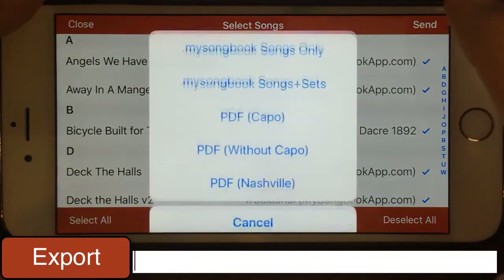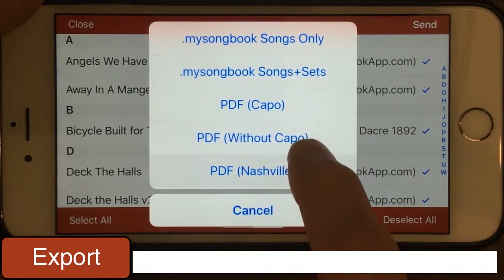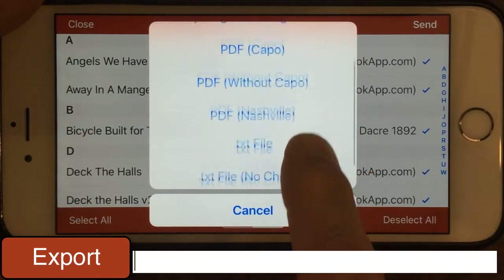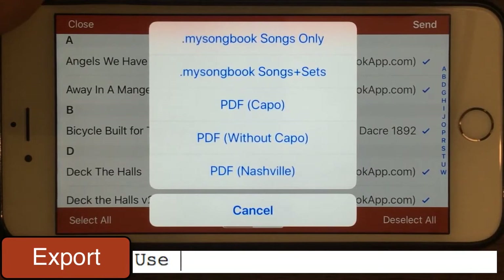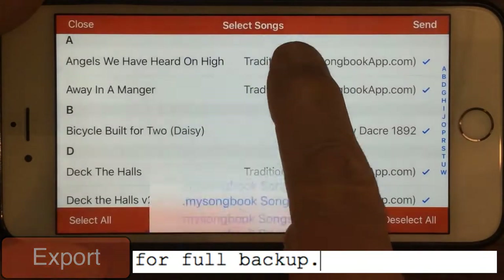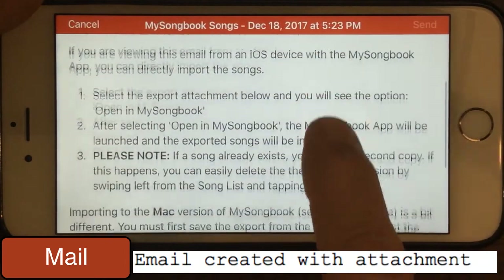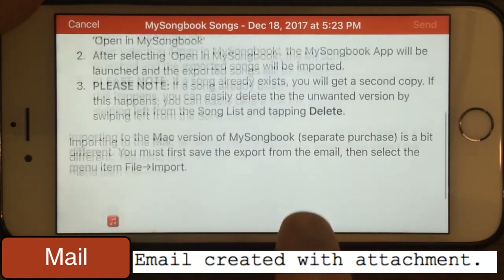Next we tap on the send button and we have some different options in terms of what format to send. In this case, since we're making a complete backup, we want to choose the .mysongbook songs plus sets format. That will create an email with some information attached to it, and down at the bottom will be the export file.